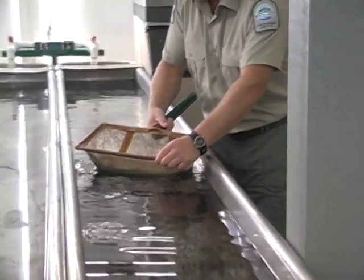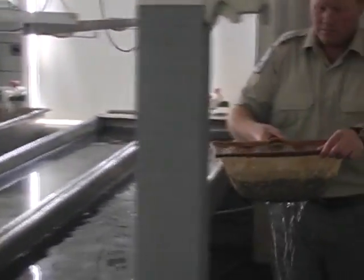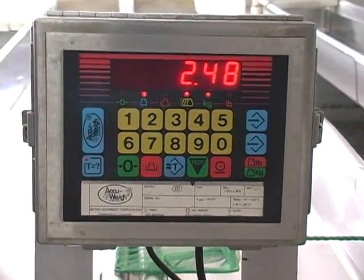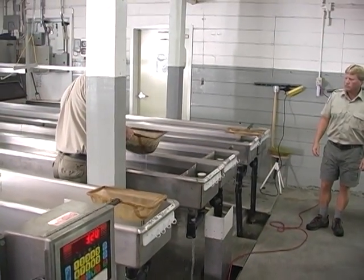In order to make room for groups coming from the incubation room, we have to move earlier groups from inside to outside rearing, and we do this when the fish are approximately half a gram in size. The guys are going to be gently netting these fish out of the troughs and placing them into a bucket which is tared on a scale, so we know how many fish we're moving out by weight.